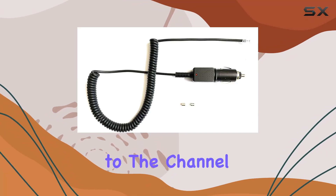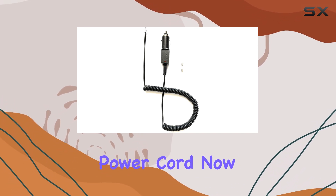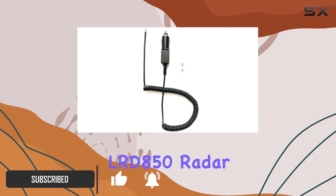Hey everyone, welcome back to the channel. Today we're diving into a review of the Uniden LRD850 compatible coiled power cord. This isn't your standard OEM cord — it's a generic replacement designed specifically for the Uniden LRD850 radar detector.